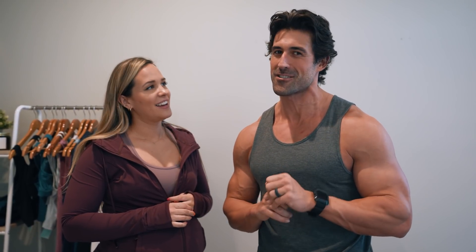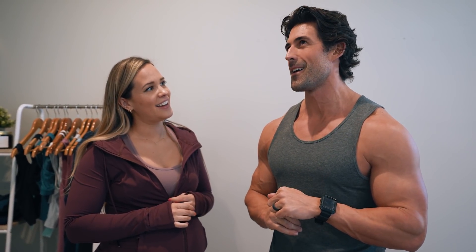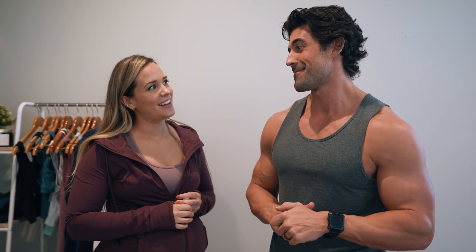Go ahead and like this video because you're pumped about Motive starting just like we are. Share this video with someone that needs some new swag because you want to make sure their sizing's on point. Comment down below your favorite pieces. Let's do this.